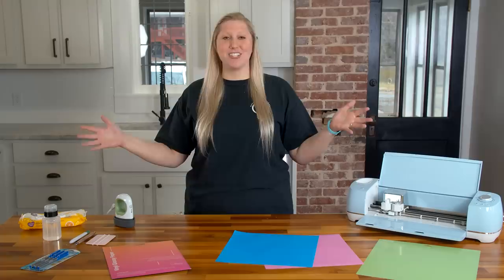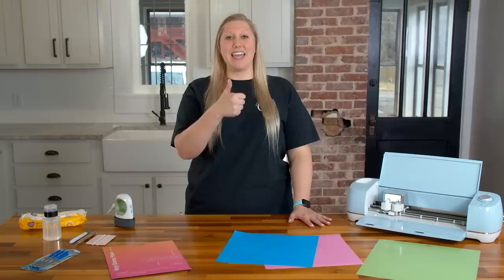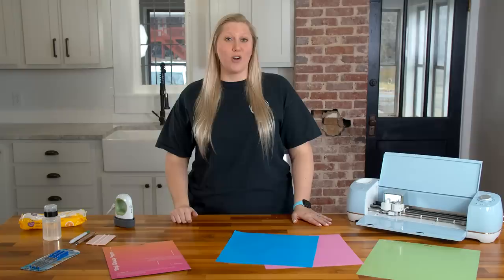Well guys, that's all I have for you today. I hope you've enjoyed this Q&A Tuesday answering: do I really need Cricut brand materials with my Cricut machine? I love being able to give you alternatives that help you save money and make you a better crafter. If you enjoyed this video, give us a thumbs up, leave a comment below, subscribe if you haven't, and ring the bell. Don't forget to click the first link in the description to get access to Makers Gonna Learn — you will not regret it. See you in the next video!